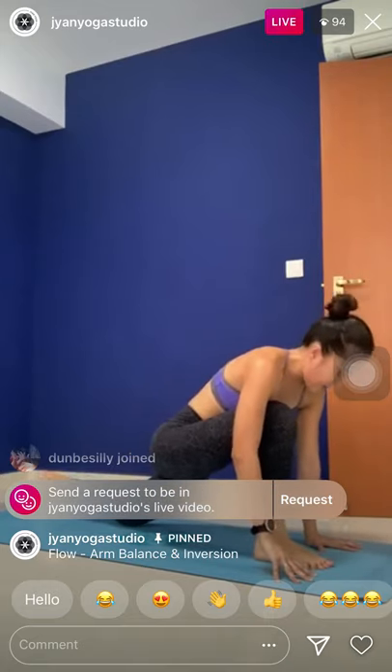Stay there. Inhale, left leg up. Knee to the nose, hold it there. Step it forward. Right knee down. Arms up. Low lunge. Inhale, little hips. Exhale, twist to the right side.